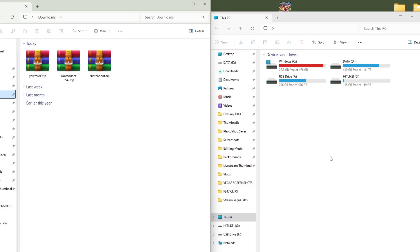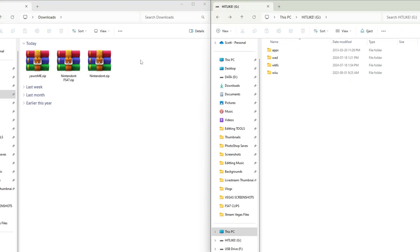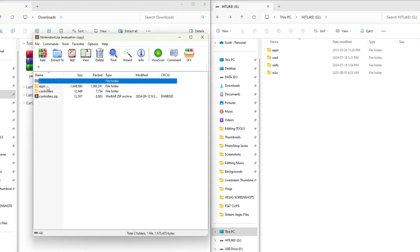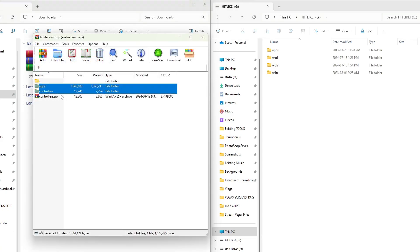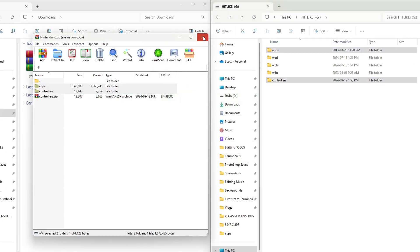Open up the SD card you use to mod your Wii U. You do need an extraction software like 7-Zip in order to open these files. Let's start off with Nintendont — open this zip file, click on Apps, hold Control, and click on Controllers as well. Drag both of those onto the root of your SD card, then exit the zip file and delete it from your computer.